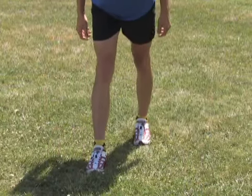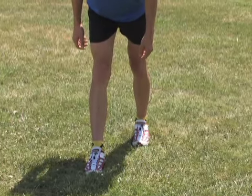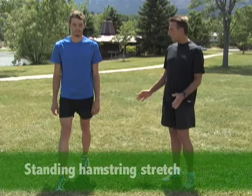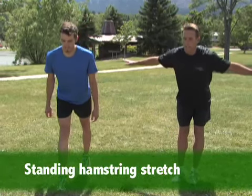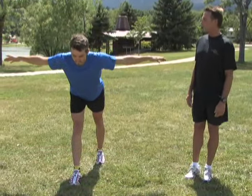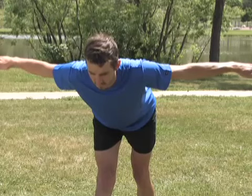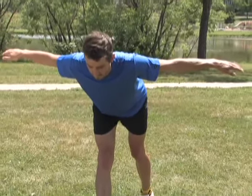The next stretch is for your hamstrings. Step forward with your front leg — Dan's got his right leg forward, his left leg steps back about two feet — and he's just going to soar like a bird, keeping his back nice and straight, chin forward, eyes looking ahead about 10 to 15 feet. He's loading that hamstring and front heel, which really triggers the pull all the way up through your calf and your hamstring.